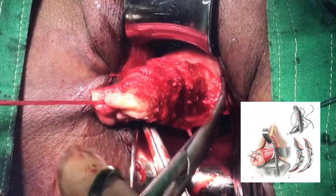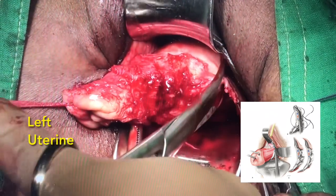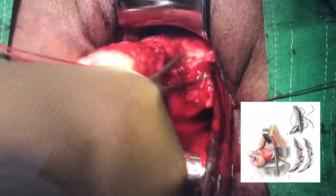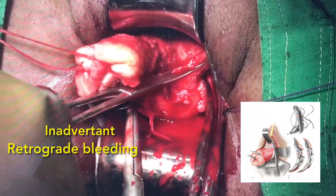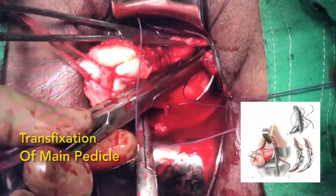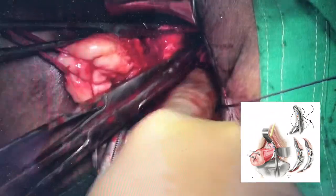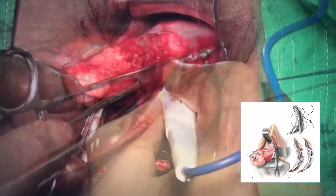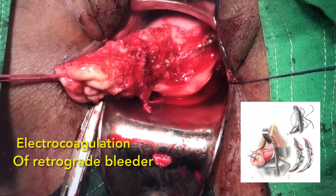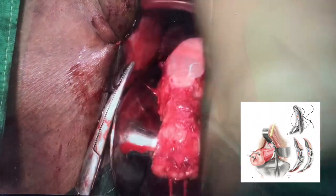Here we have taken the left uterine pedicle with the left ascending branch. One has to go up to the tip of the clamp. There was retrograde bleeding from the ascending branch, so we put a hemostat there. We tackled the pedicle first by Heinous type of transfixation, took a free tie, and then the retrograde bleeding was cauterized. One can also apply a black clamp here if available.